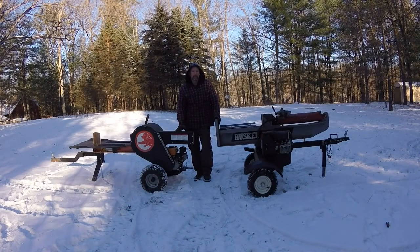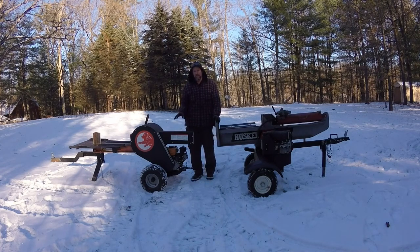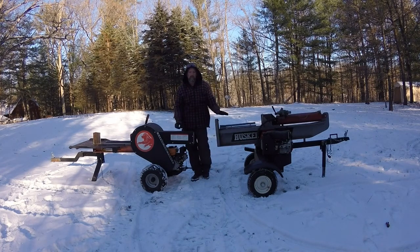Welcome back everybody and thanks for watching. In this video I'd like to take a look at the comparison of a kinetic splitter versus a hydraulic. There are a lot of videos on YouTube that already do a general comparison, mainly speed of the kinetic versus hydraulic, so I thought I'd do something a little bit different and explore the efficiency of a kinetic splitter versus a hydraulic.